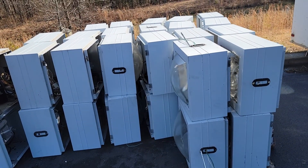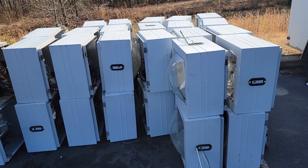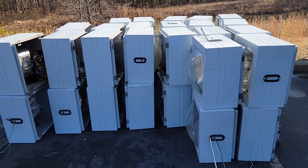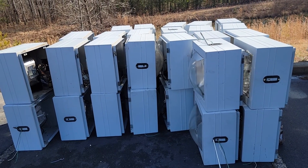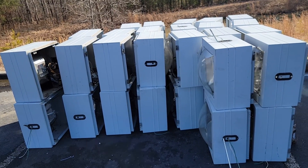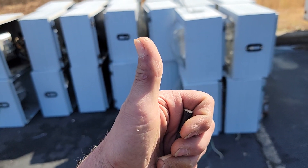Until next time, keep it safe, keep it clean. Please like, subscribe, hit the bell. Let's leave it better than we found it. This is all aluminum — housings, inners, transformers, it's all there. I'm actually excited. Thumbs up, guys. Let's rock this.